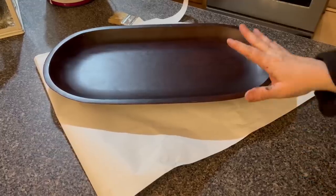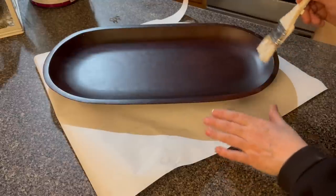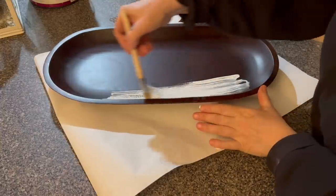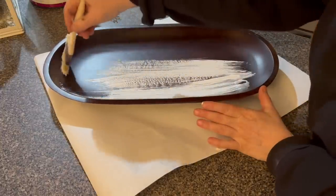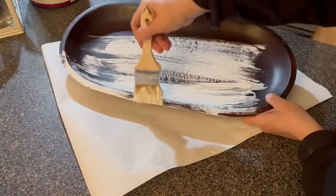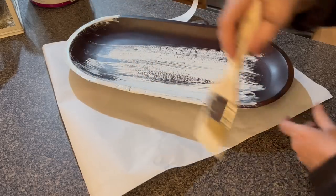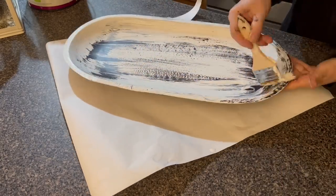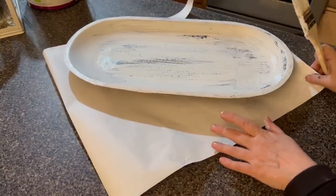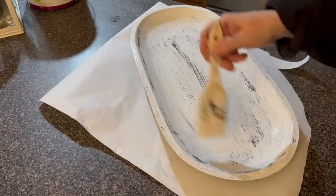We're going to paint this a white, chippy look. I have some white on my brush here. My paint is pretty thick — I've had it a while — so I watered it down a little bit. You don't want to get everything. You're just going to get the majority of it, but not everything. As you can see, that gives it a nice, chippy kind of look. We're going to let that dry, and then we're going to go back in and paint the back side.